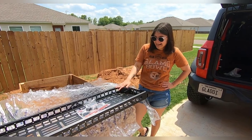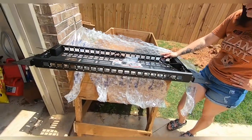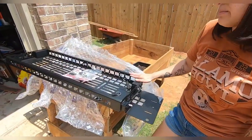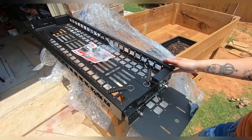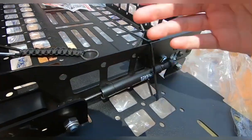Hey guys, Bronco Baddie back again. Today we are still on our Mountains to Metal videos, and we are doing the rear cargo tray. This is a fold-up cargo tray — not like some of the other ones out there that are just stationary. This one has shocks and you're actually able to lift it up.